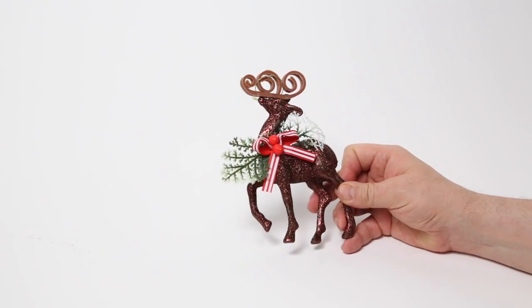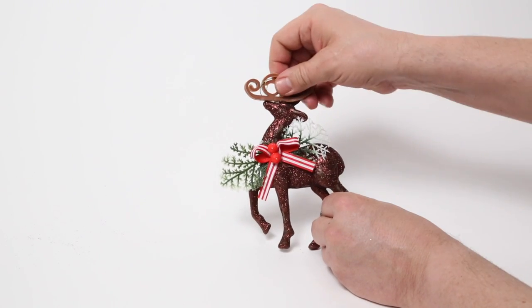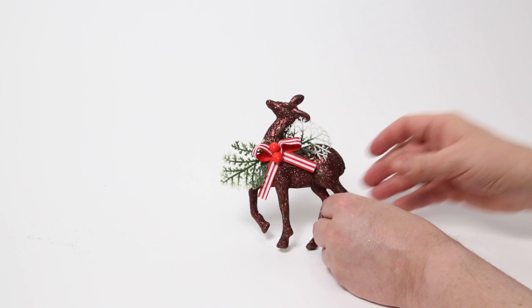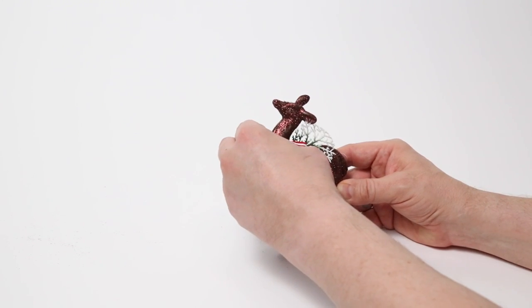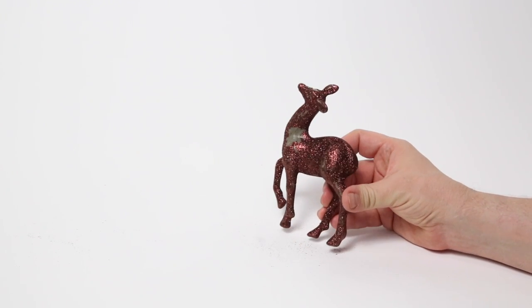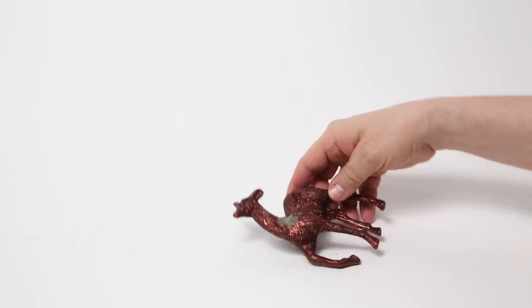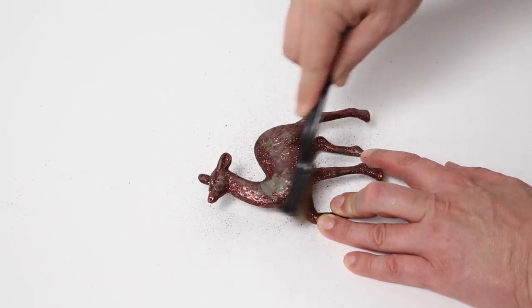Now as for my reindeer, the first step was to remove all of the accoutrements — which in the case of these Dollar Tree decorations is sadly very easy to do. As you can see, this reindeer is covered in glitter, and we want to remove most of that. So I got a wire brush and started to scrape off as much of the glitter as I could.